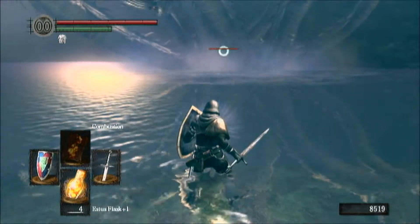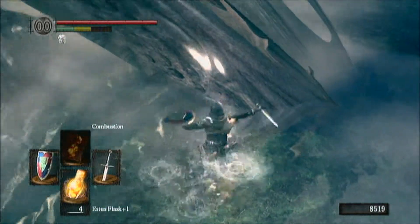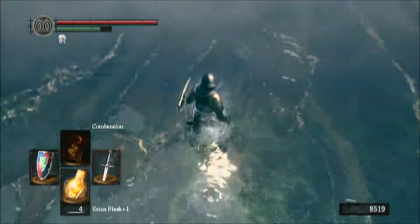The Hydra has, I believe, nine heads in mythology, and I think they stick with the mythology here. I'm pretty sure the Hydra has nine heads in Dark Souls, and to kill it, you're going to need to cut all nine heads off.